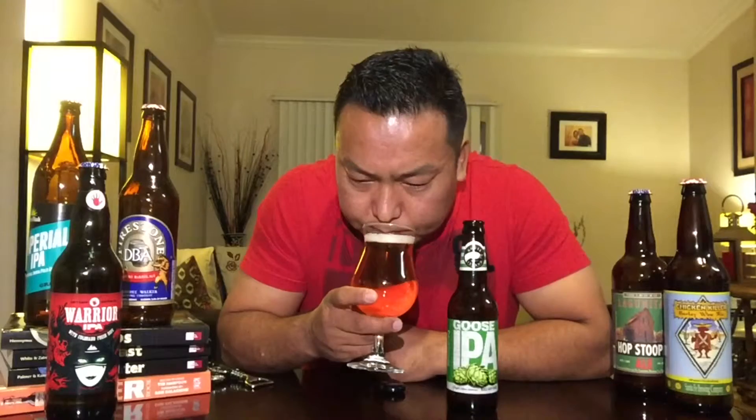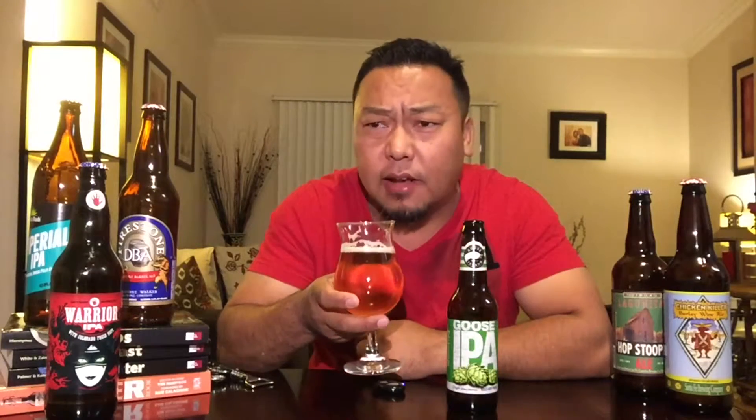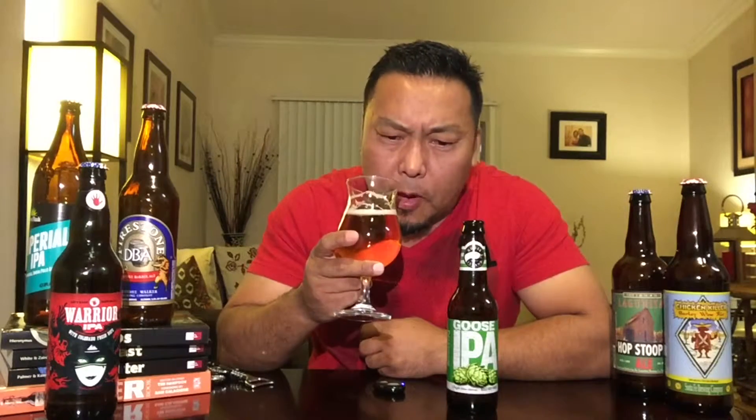Very clear beer with a good amount of carbonation and nice head. Let's take a sip. Very subtle on the taste — not extreme like some IPAs I've tried in the past. Very subtle bitterness in the mouth, not too harsh, and you can definitely feel that freshness with the floral notes, a little piney, a little sweet, but not too harsh.